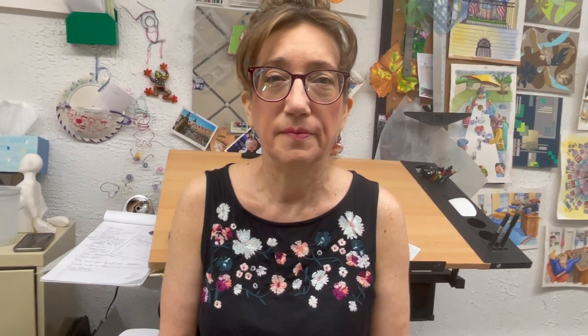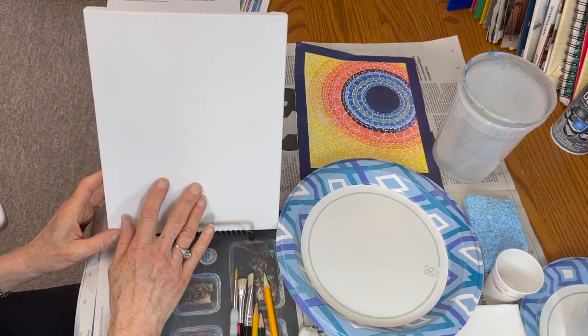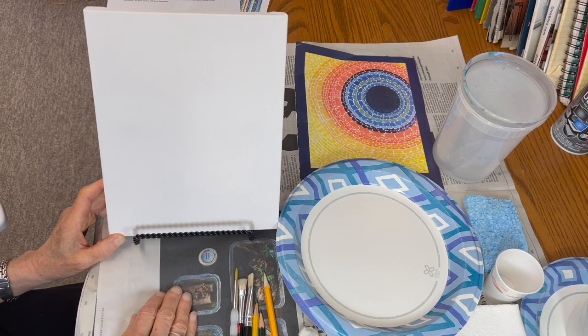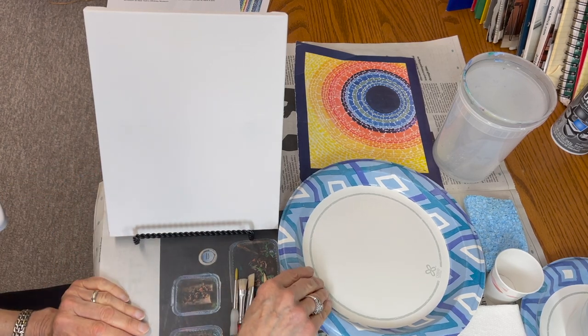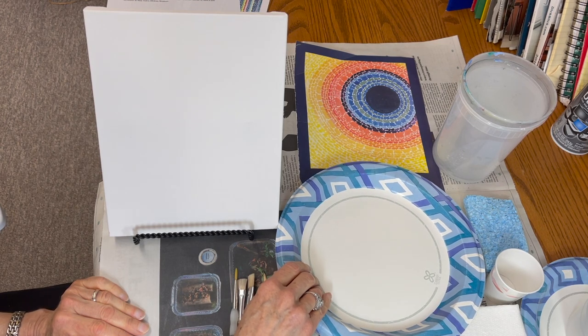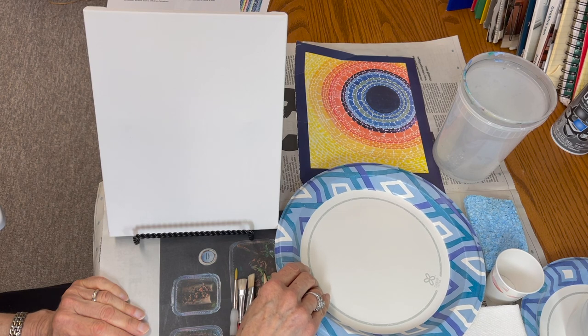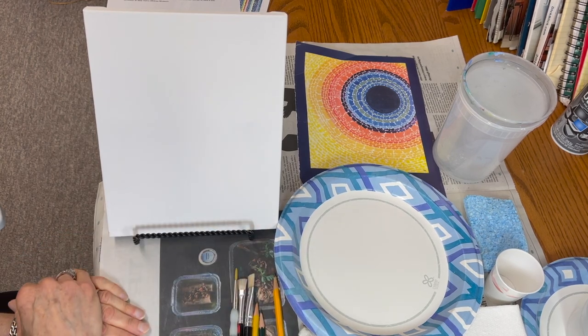So now we're going to go to the setup, and I'll speak to you about how you're going to place everything and set up in preparation for this activity. I'm all set up. I have my canvas — you could have your canvas laying flat; I only have it up so I could demonstrate to you. I have my paper plate for my palette. This is where I'm going to mix colors. You could use aluminum foil, and when you're done with it, you just throw it out. But have some extra paper plates, just in case.